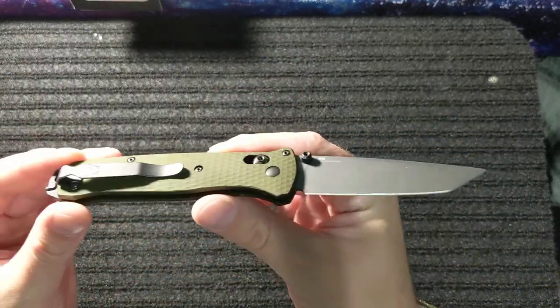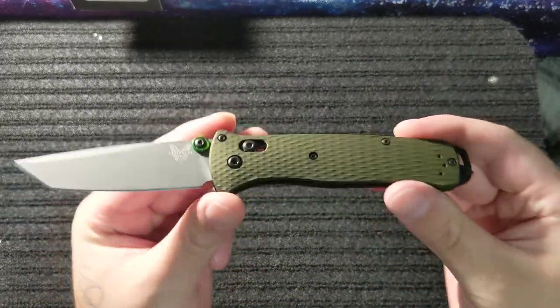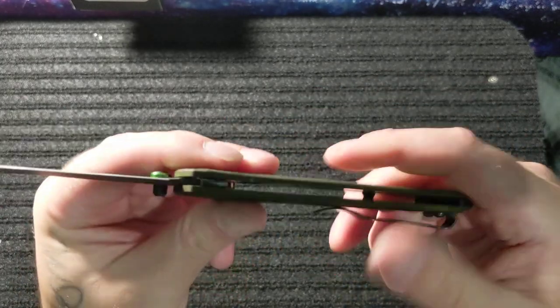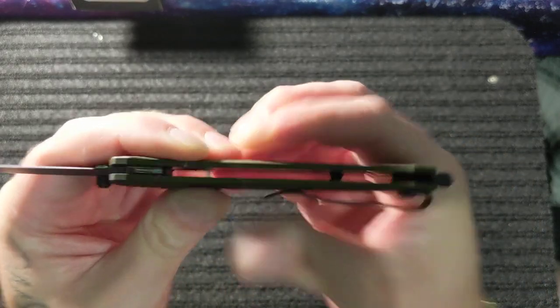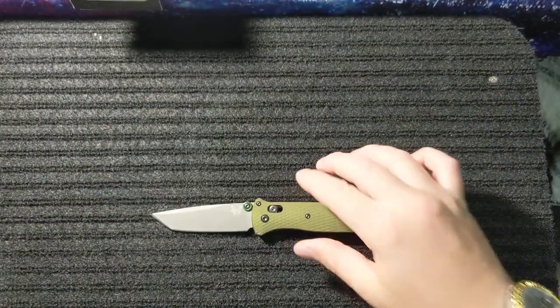Next I like the color scheme — I love the color green and I like the green and black color scheme on this, it looks nice. Next, the upgraded scales. The first Bailout had the black Grivory scales, and these scales are a lot more rigid, they are stronger, you cannot bend them. They did come a bit chalky at first but after you handle it for a while it smooths out and feels nice.